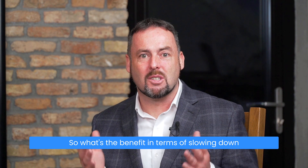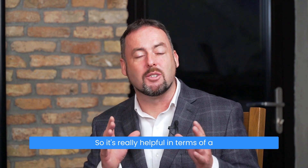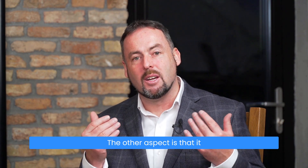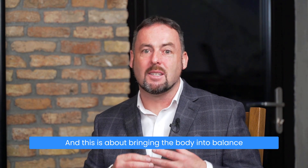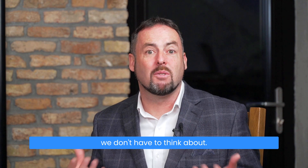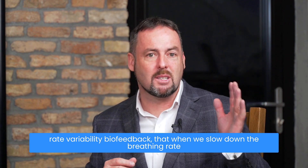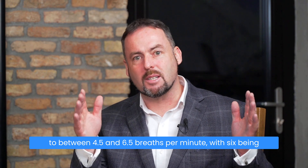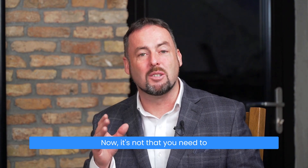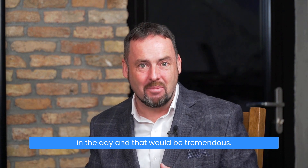What's the benefit in terms of slowing down the respiratory rate to six breaths per minute? It optimizes alveolar ventilation, so it's really helpful in terms of gas exchange — oxygen can transfer more readily from the lungs into the blood. It can also help to increase vagal tone, bringing the body into balance in terms of automatic functioning. It was found about 30 years ago with heart rate variability biofeedback that when we slow down the breathing rate to between 4.5 and 6.5 breaths per minute — with six being a good average — it helps with recovery. It's not that you need to breathe like this all day long; this is a practice you can do for 10 minutes in the morning and 10 minutes later in the day, and that would be tremendous.